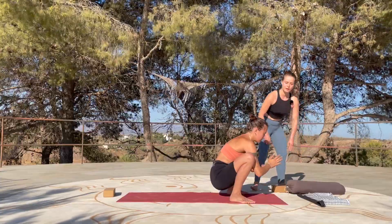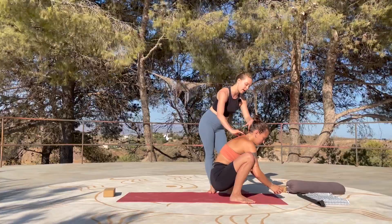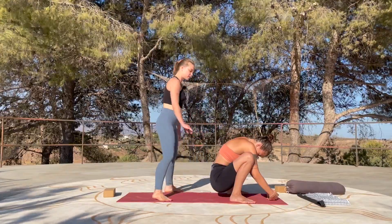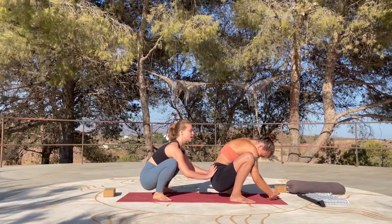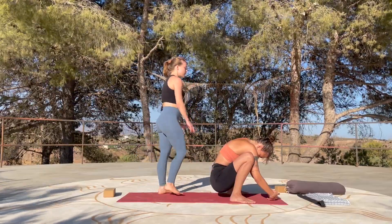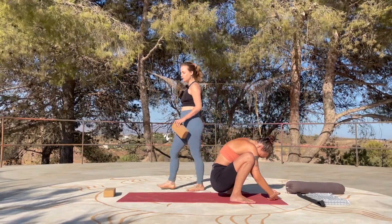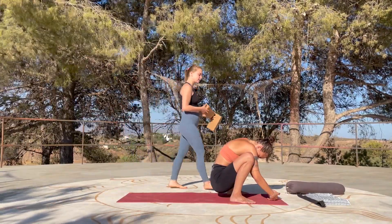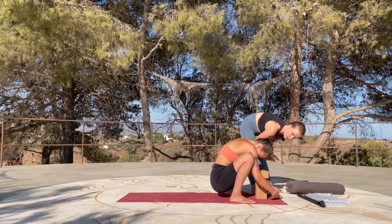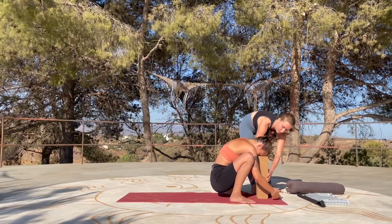In yin yoga, it's not so important that the spine is straight. It's more important that you can relax the head down, relax the shoulder blades, palms always facing up. You're going to breathe into the entire back body — into that lower back area — and also target your groin. We're going to stay here for another two minutes just to open up. If it gets a little heavy to hold the head down or you feel dizzy, you could put some blocks underneath the forehead.